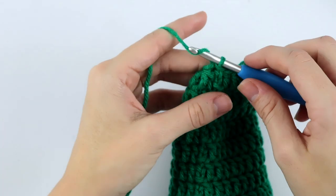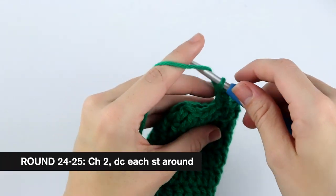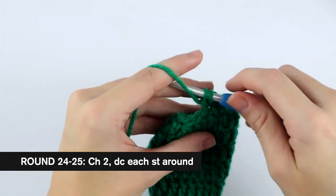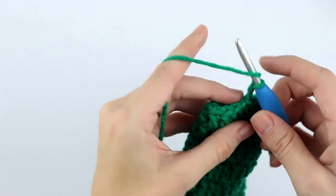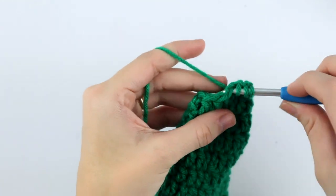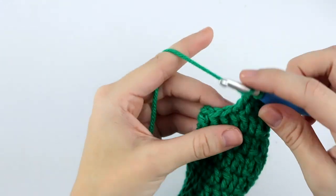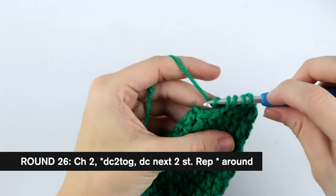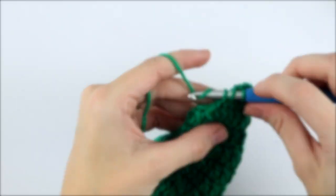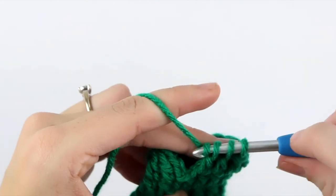Slip stitch to the first double crochet decrease. For rounds 24 and 25, chain two and double crochet in each stitch around — I will meet you at the end of round 25. At the end of round 25, slip stitch to join and chain two for round 26. Double crochet two together, then double crochet into the next two stitches. Repeat to the last two stitches — DC decrease, then two double crochet — and double crochet decrease into the last two stitches. Slip stitch to join.